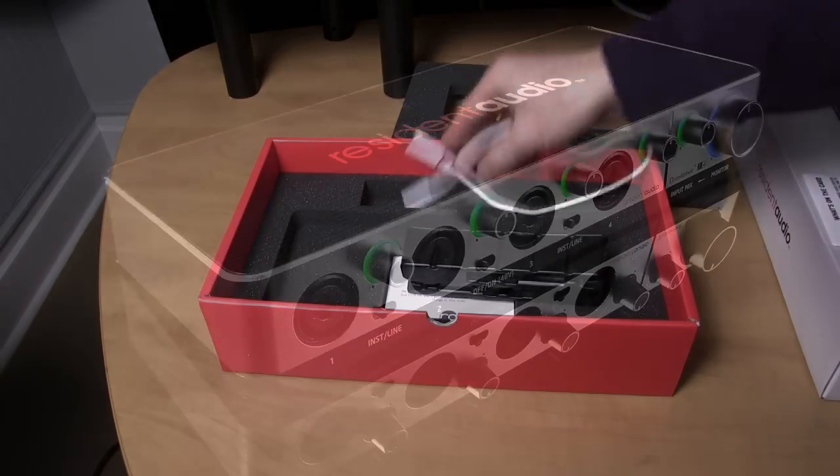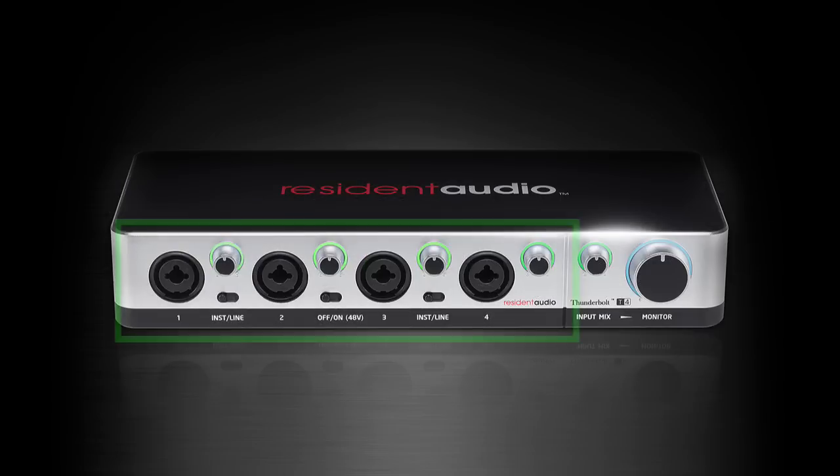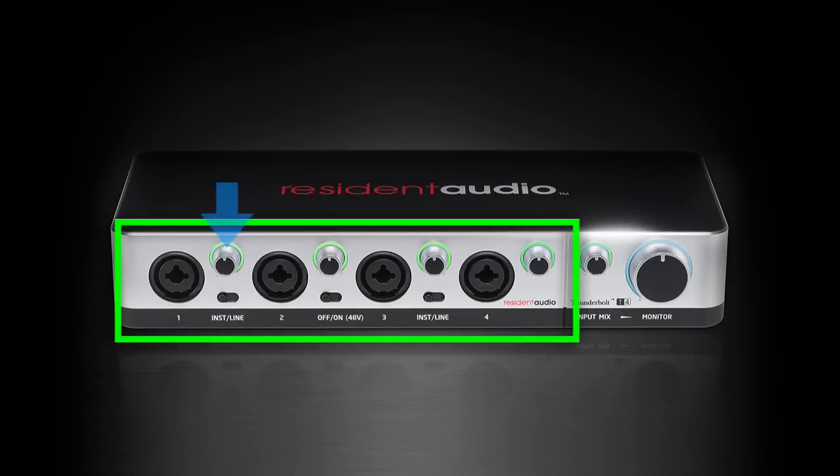Let's take a look at the front panel. We've got four inputs that can handle either XLR or quarter-inch via the combo connectors. Each input has a gain knob, and each pair of inputs has a mic/line level switch. They can also supply 48-volt phantom power for use with condenser mics.